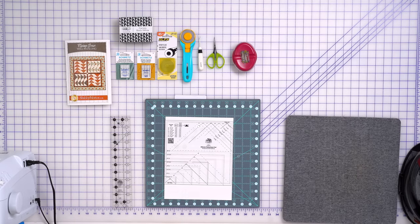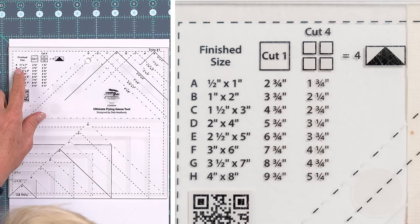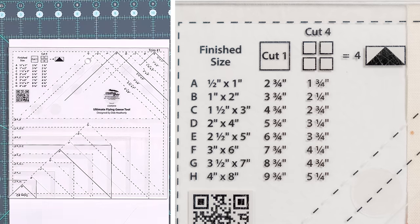Let's look at the ruler from the top down. We'll start here on the left and just unpack the ruler — once you figure out how to use it, easy peasy. Look at the versatility: we have the ability to make Flying Geese blocks as small as a half-by-one, maybe for miniature quilts, all the way up to as large as four-by-eight, and everything in between. It's not a ruler, actually — it's a tool.